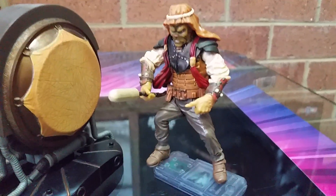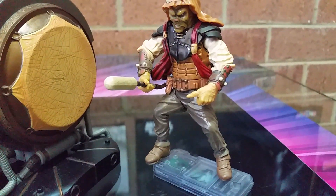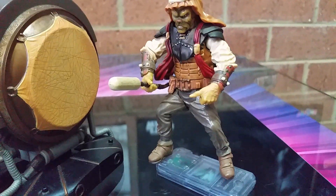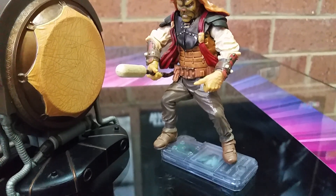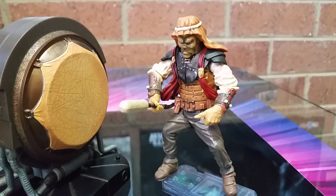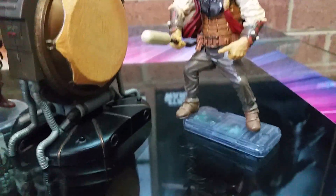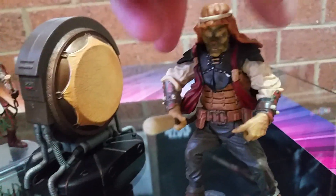Check out that 10 points of articulation going from right to left - swivel elbows, I know some of you guys don't like that, and ankle swivel, wrist swivel. That might make it another two, so 12 points. Let's have a quick look - his hat does come off if I can get it off.